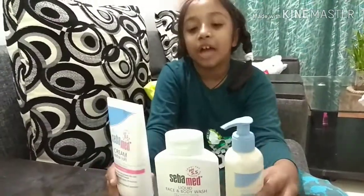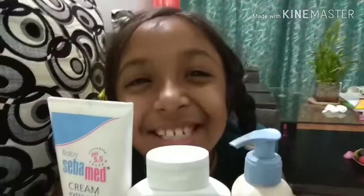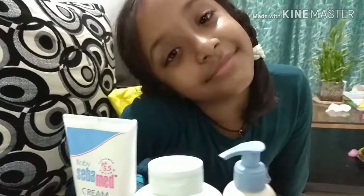Now after you put all of these three products, see how's my face? It looks so soft and fresh. My skin was very dull before and now — if you like this video, please make sure you like, subscribe, comment and share, and please use these three products. Bye-bye! Thank you.